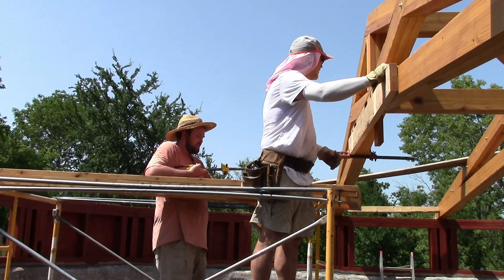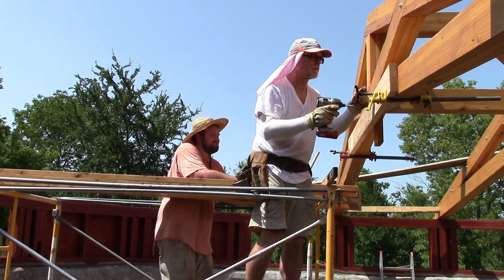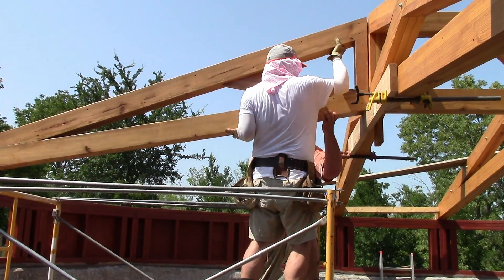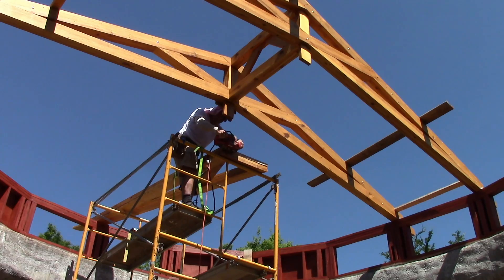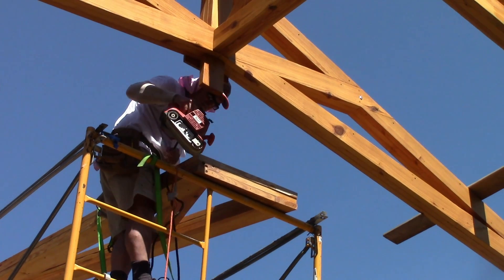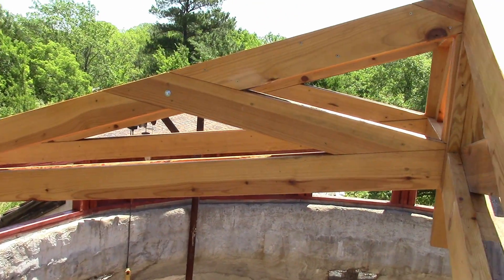I guess I could put a screw through this to hold it at this level. I don't have anything intelligent to say about this project — it's looking awesome. That's all I know.